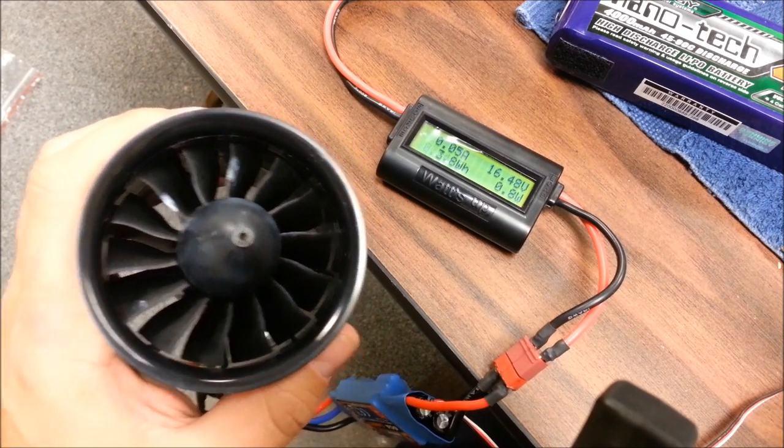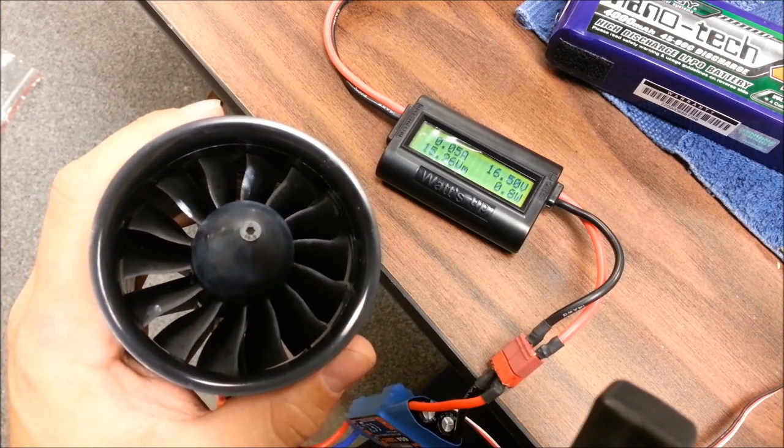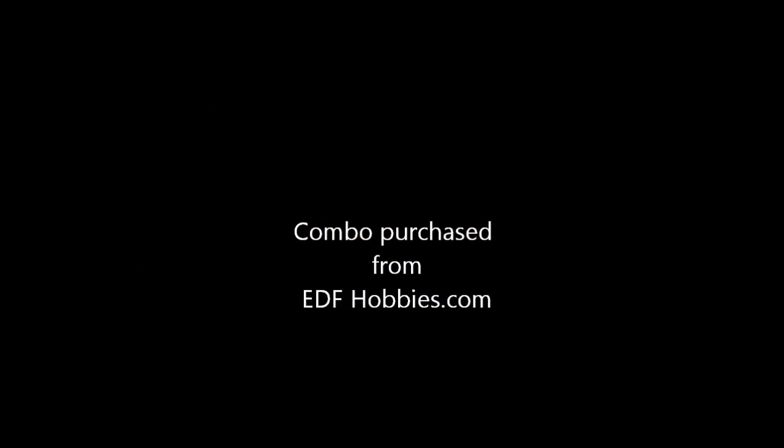Sounds pretty good. Hopefully this is pulling about 1.5, 1.6 kilograms, maybe more, but we will see. We'll see you next time.